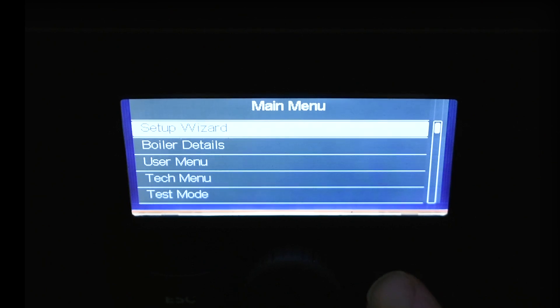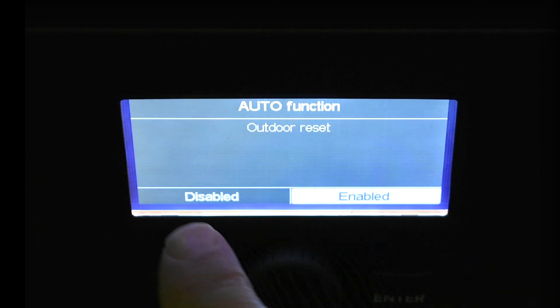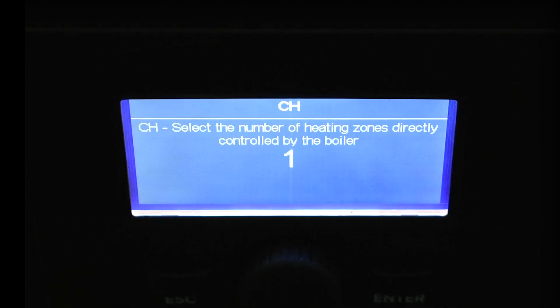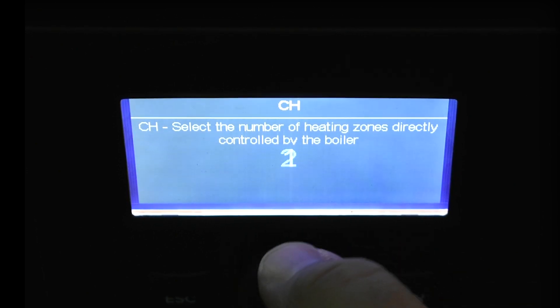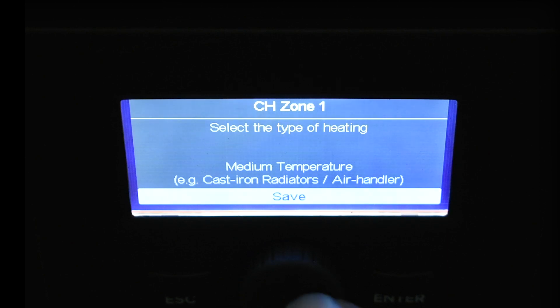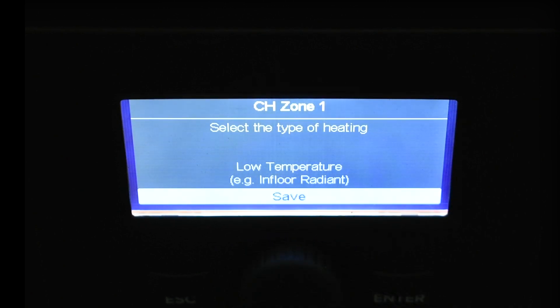Now let's jump into the setup wizard. Hit enter and it asks: outdoor reset — enabled or disabled? Since nothing's connected, I'll select disabled and hit enter. Next question: select the number of heating zones directly controlled by the boiler — I'll choose one and hit enter. Now select the type of heating: high temperature (e.g., fin tube baseboard), medium temperature (e.g., cast iron radiator or air handler), or low temperature (e.g., in-floor radiant).